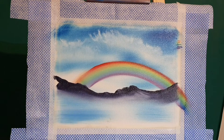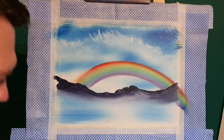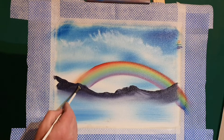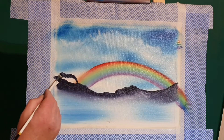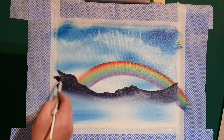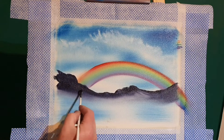I wanted to give something back, and I hope this painting is going to sit in the waiting room of a local NHS surgery - which fills me with joy.